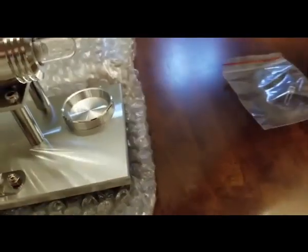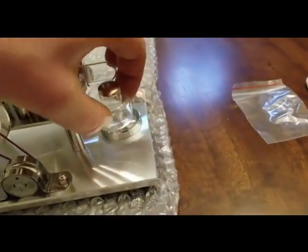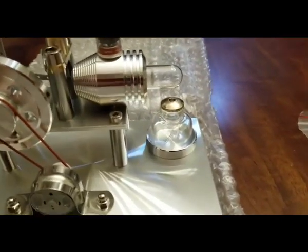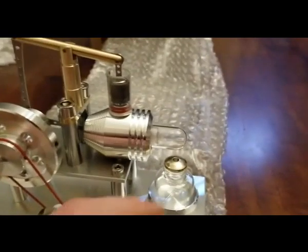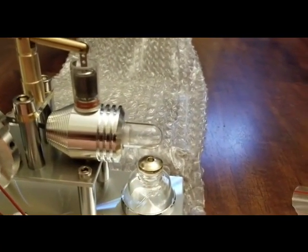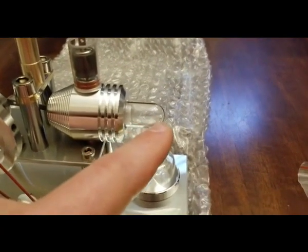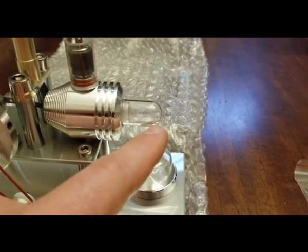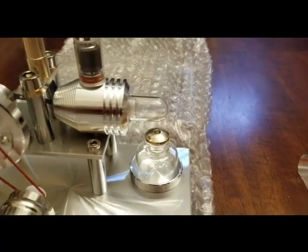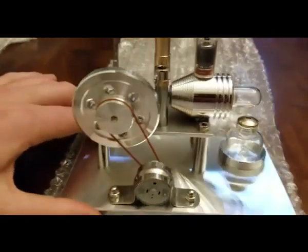This little puck here is where your little fuel goes. The reason why you want to use something like 100% alcohol is because if you use some other type of fluid — let's say like a Zippo lighter fluid — it'll leave a lot of black residue on the little glass tube here, and it will make it look not very nice after not too long.